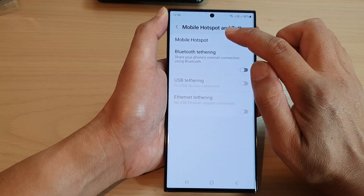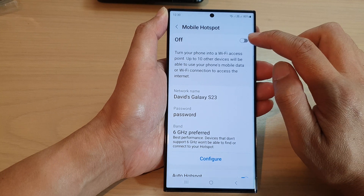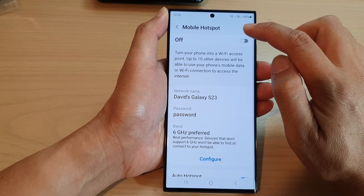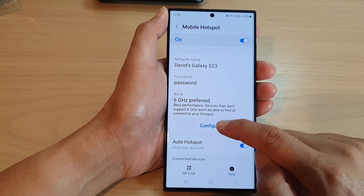In here, tap on mobile hotspot, then tap on the left hand side panel. At the top, if you want to use mobile hotspot you can switch it on. Now down here, tap on the configure button.